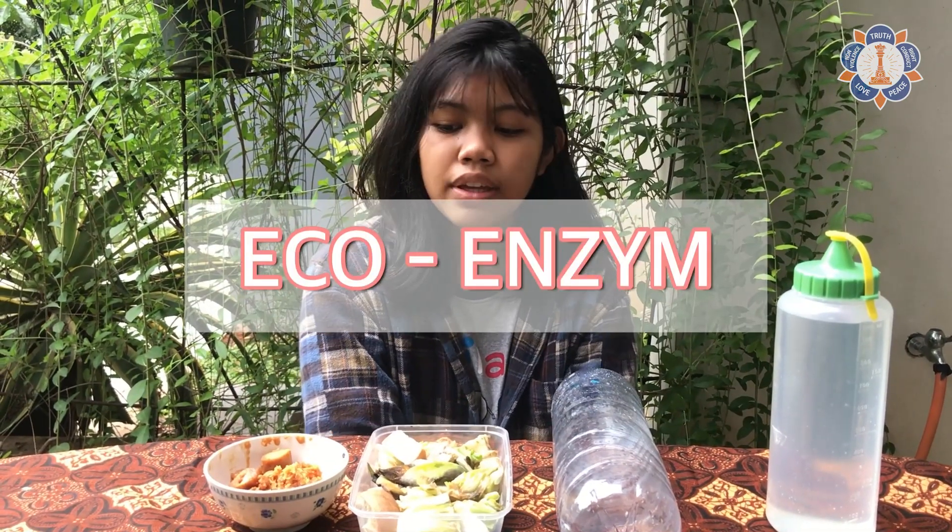Hello everyone! I'm Lalita Radhika Rajaswari from Indonesia and today we're going to start a project on making eco-enzyme. Over the next few months there will be updates shared via this newsletter, so now let's take a look step by step to make eco-enzyme.